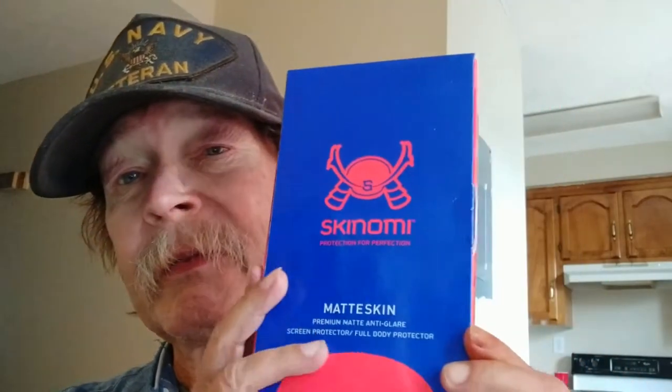Hi folks, Tim here from Hi-On Cheap Tech. Today we're going to talk about the Skynomi Matte Skin Screen Protector which I installed on this phone last night. It's still drying — there's like one bubble left and it's slowly working its way out.